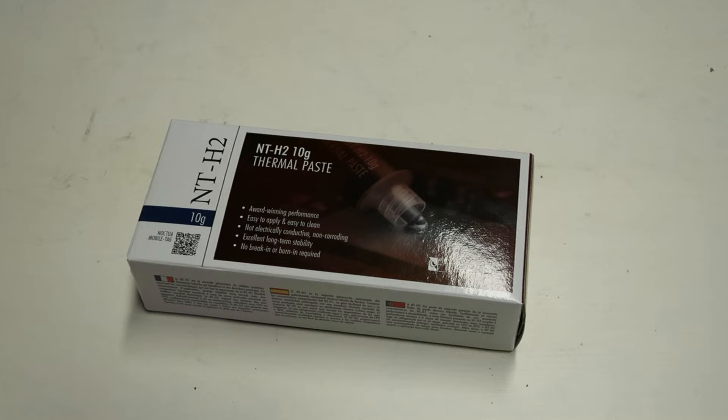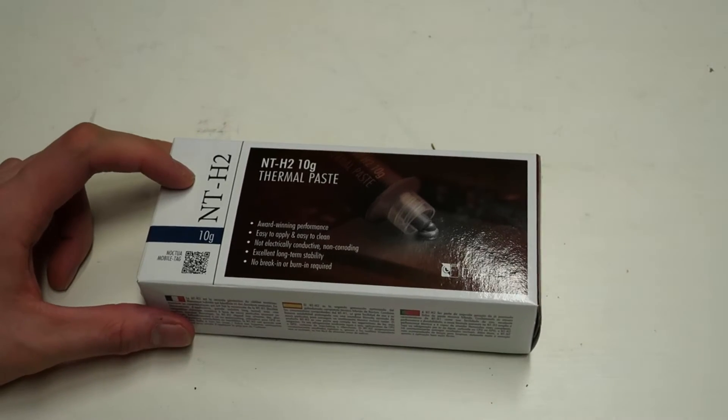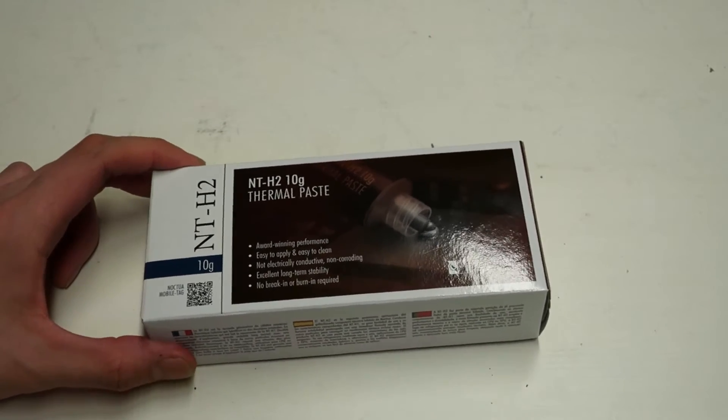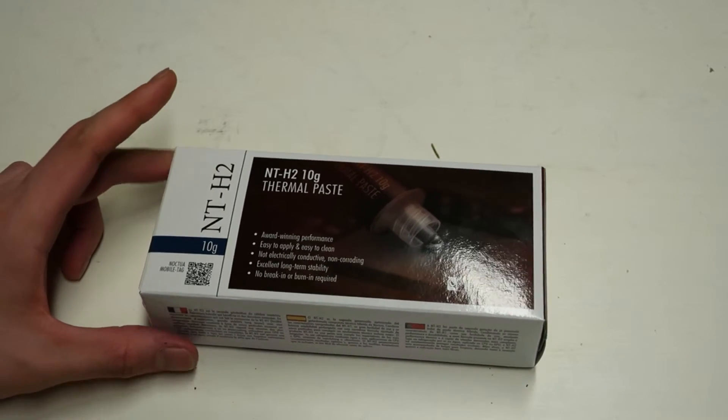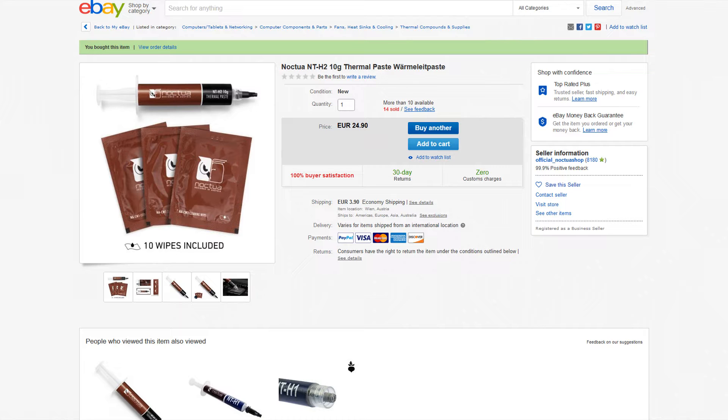The price didn't look so kind, but I still wanted to give the thermal paste a go as the original NT-H1 was quite good. It comes in quite large packaging — I'm not really a fan of this kind of box because it doesn't fit inside an envelope, so it's fairly expensive to ship. I ordered this online from an Austrian eBay site and paid 24.9 euros for the 10 gram tube plus 3.9 euros shipping, so the total price was 28.8 euros — that's 2.88 euros per gram. It's an okay price but definitely not cheap, so that is a minus.